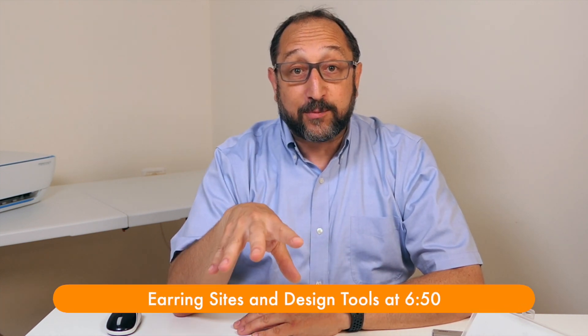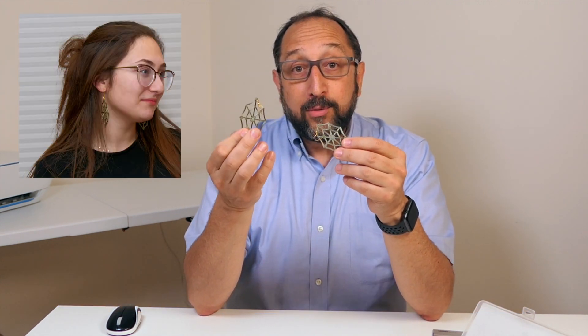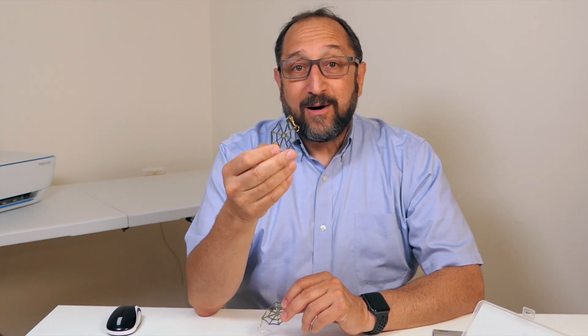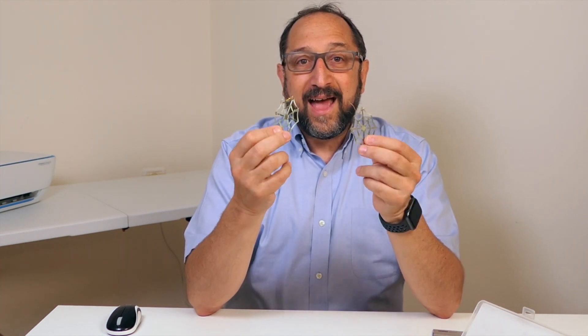Let's begin by going through all of the supplies you're going to need to do this project and also looking at a couple of finished samples. These earrings were printed on a Prusa i3 MK3 — that's an expensive printer, about $750 as a kit, $1,000 fully assembled. But you could print the exact same earrings in the same quality on a $180 Monoprice Mini Select printer — a printer the size of a mix master. They're very inexpensive, they print very quickly in about 20 minutes, and you don't need complex materials or specialized skills.